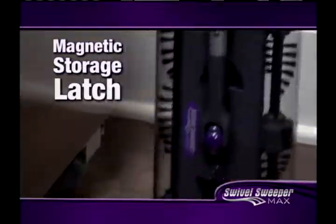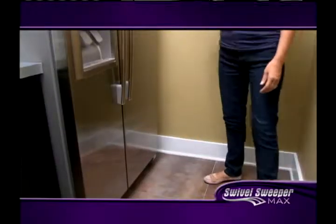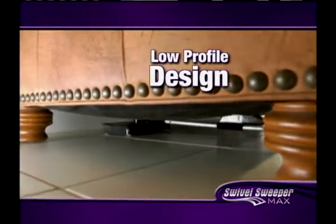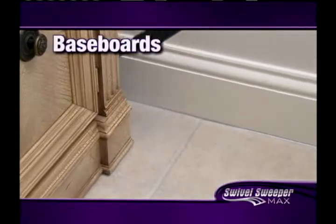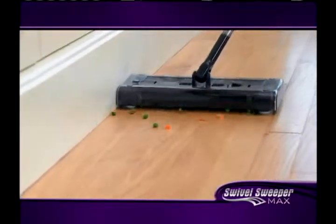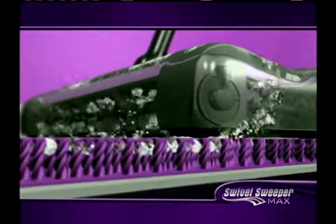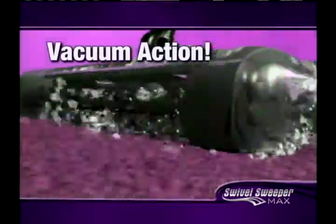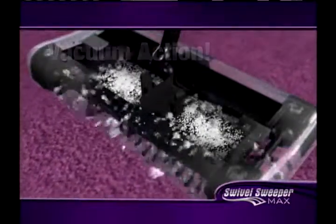It even has a magnetic storage latch so you can tuck it away into tight spaces. With its low profile design, the Swivel Sweeper Max gets under all your furniture and up against baseboards. It even has corner brushes that seek out stray crumbs with laser-like precision and gobble them up. The brushes spin at 4,000 RPM, creating a powerful vacuum action so it even picks up the tiniest dust and dirt particles.